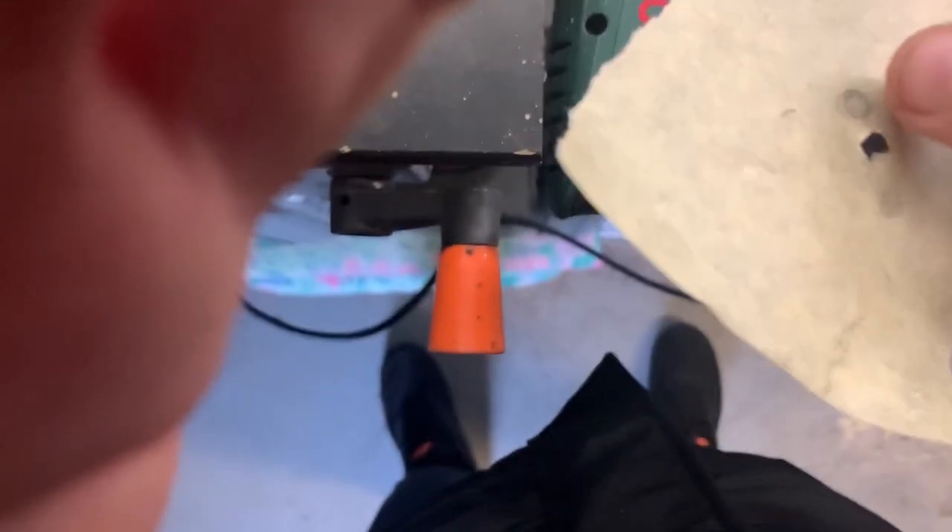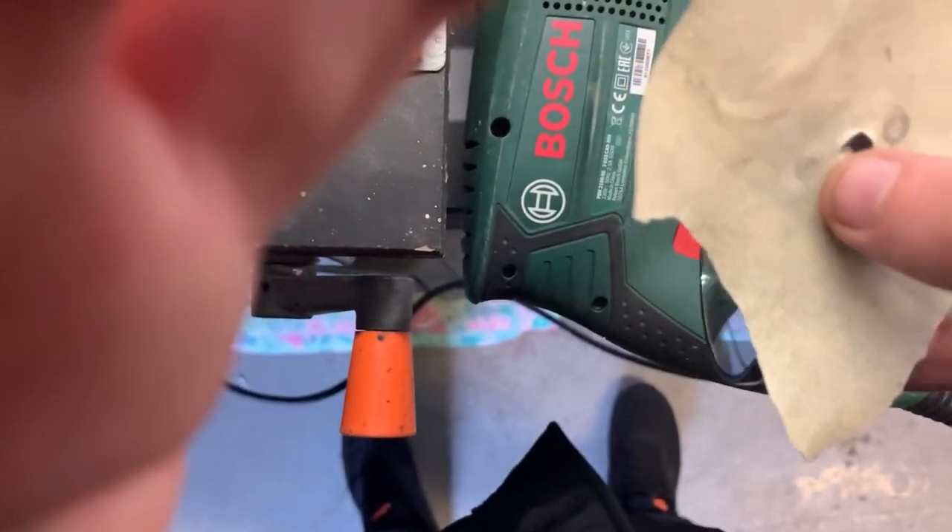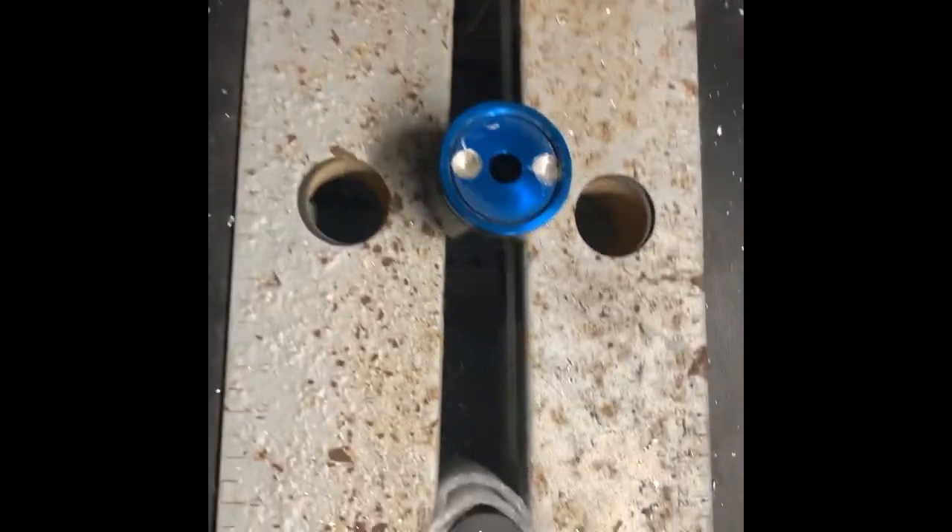So I can drill and it will sit flush. Let me give me a second, I'll show you how to do it. It's on the bench now and I'm going to do the same thing.